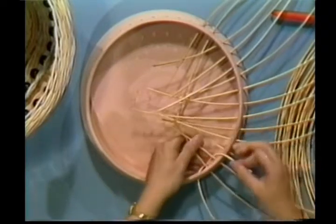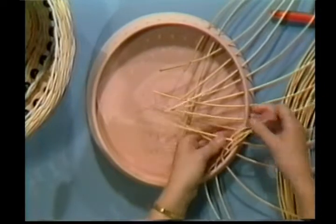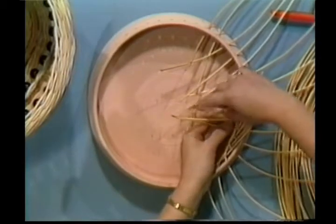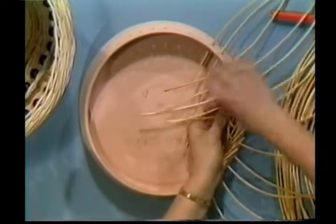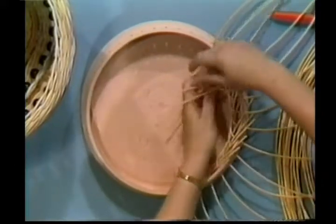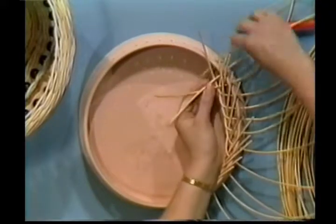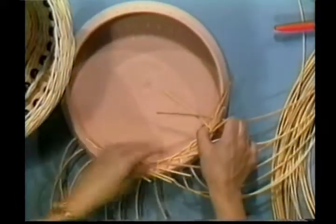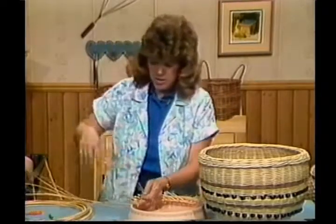I'm going to come under 2 and to the outside, then behind 2 and to the outside. Work this pattern all the way around, adjusting your lengths. You should soak this reed because it's number 5 — it's a little heavier. It needs to soak for about 15 minutes to make it more pliable. The heavier the reed, the longer it needs to soak.